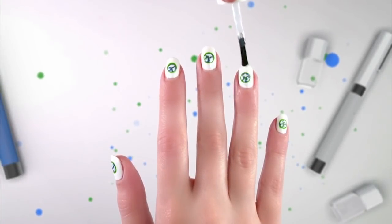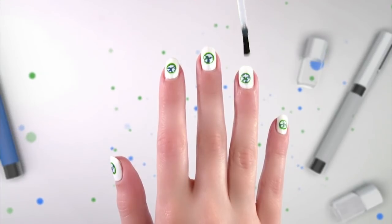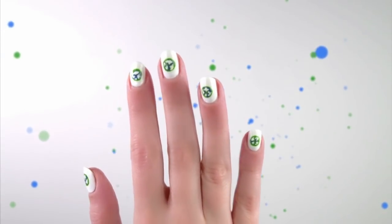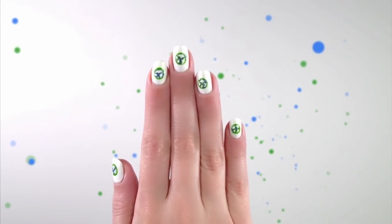Finish with a clear top coat and there you have it, you've got the whole world on your nails. How cute do these look? You can even find more designs on the Disney Channel website, and make sure you keep on watching Girl Meets World, only on Disney Channel.